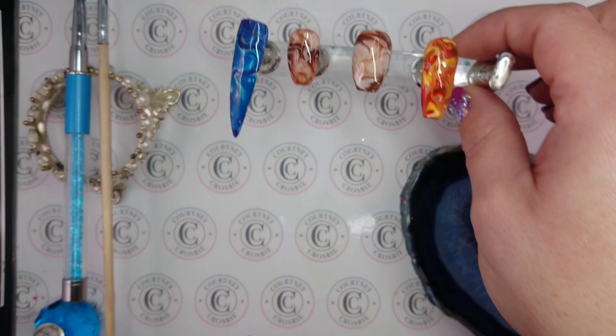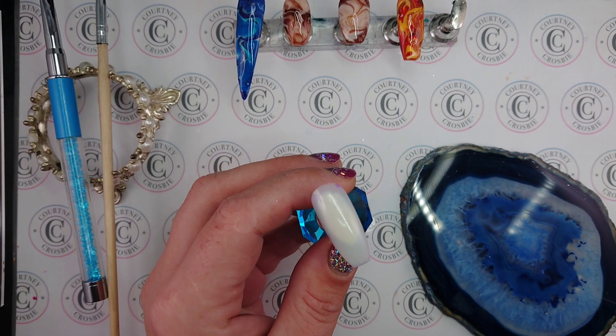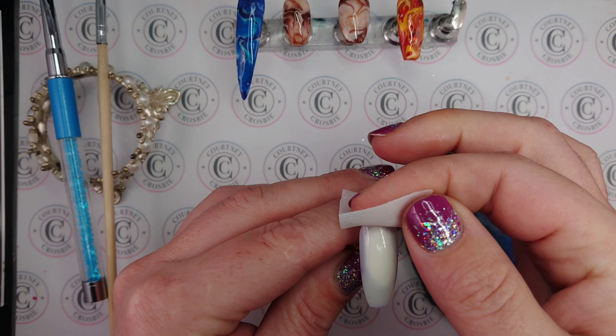I'm going to be doing it with some purple today. I've just got this fake nail that I've been practicing on this morning — I was making a TikTok video, if you want to check that out you can see the link in the description.